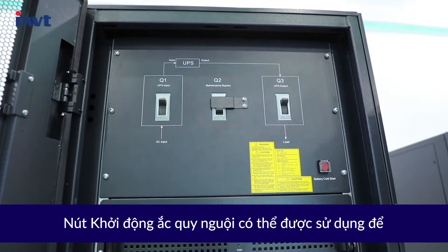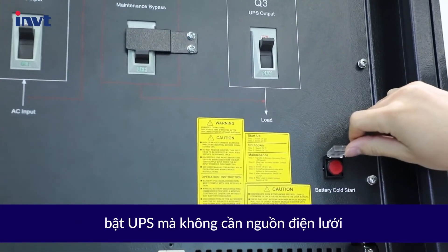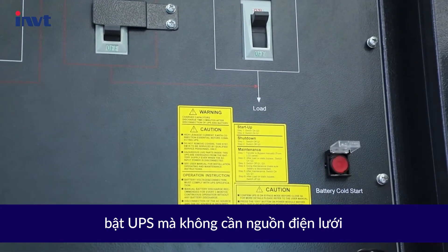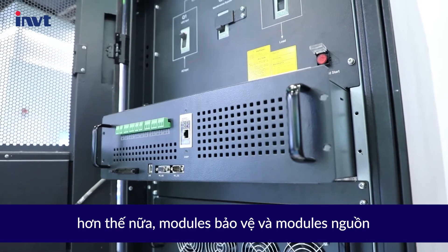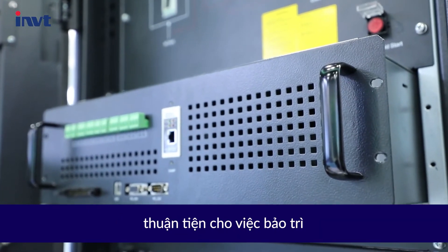The battery cold start button can be used to turn on the UPS without utility power. What's more, the bypass module and power modules can be hot-swappable, making maintenance convenient.